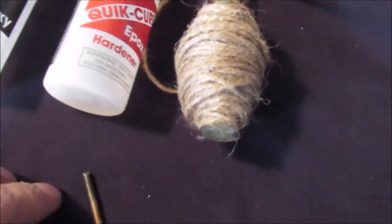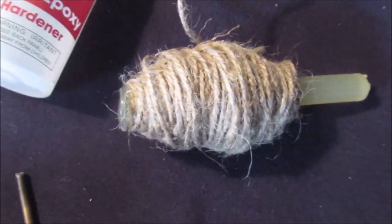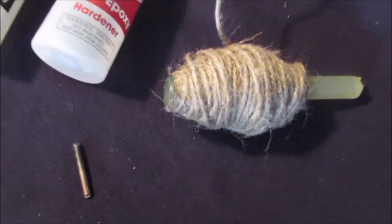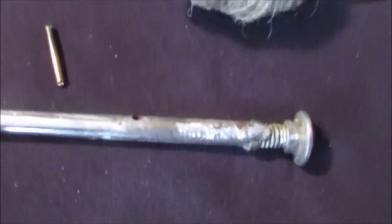We're going to make a screwdriver handle. We'll take pictures of just epoxy, jute twine — whatever you want to call it, hemp twine, jute twine — and maybe some clear coat. I don't get paid to show any brands. This pin is to keep this from slipping on the handle.